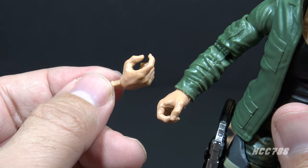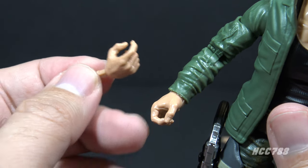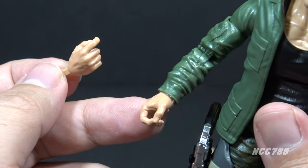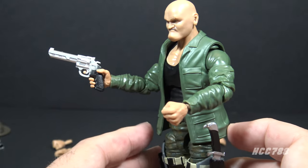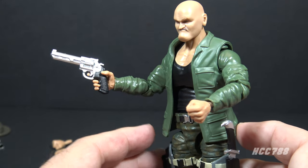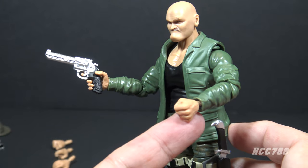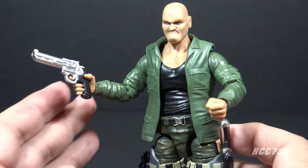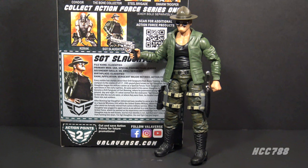Finally we have the extra hands. The trigger hand is necessary if you want to place the revolver in the figure's hand. I was nervous about removing these hands, so I softened the plastic one more time — after that, the extra hands fit on the figure just fine. The trigger hand works great with the pistol, the fist looks good. I'm always on the fence about extra hands on action figures, but these work really well.